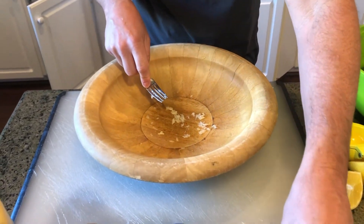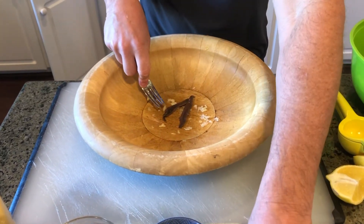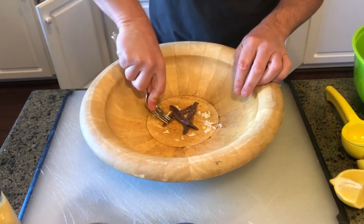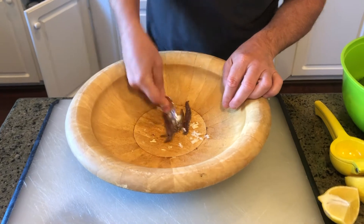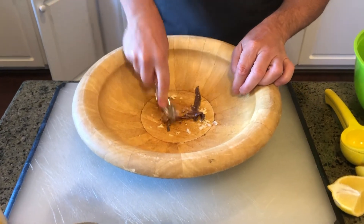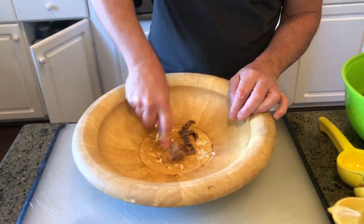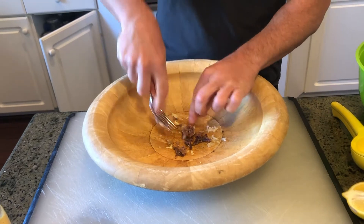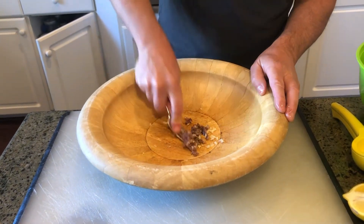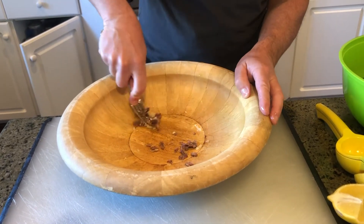Then once you get that garlic paste, you're gonna put some anchovies in. You can put one, two, or as many as you want — the anchovies are what give it the flavor. You do the same thing: you're gonna smash them. You just go in here with the fork and keep smashing it back and forth until it creates a paste. You keep pushing it back and forth to get a nice paste. It doesn't look real good at this point but that's what you're getting — that garlic anchovy paste.